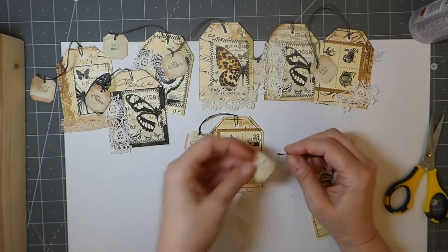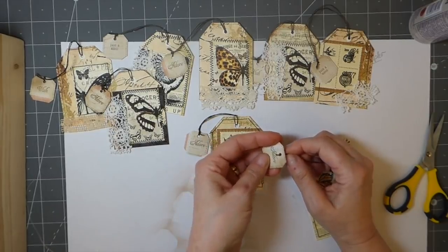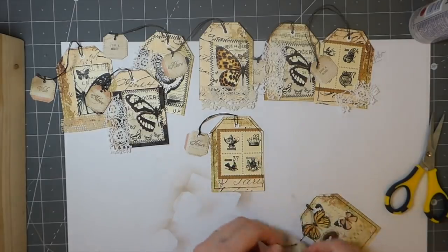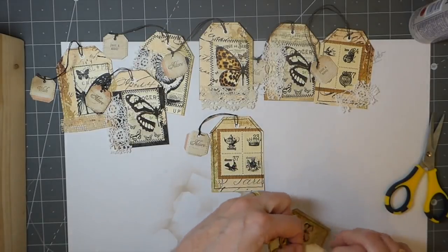We are nearly there. I can't believe how smoothly that's gone — that's a little bit alarming. It's all gone so smoothly today.